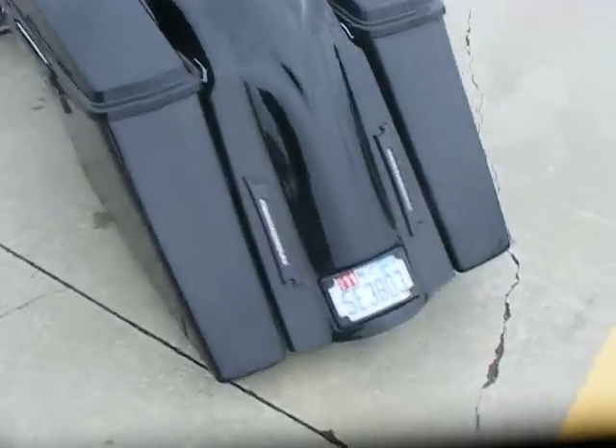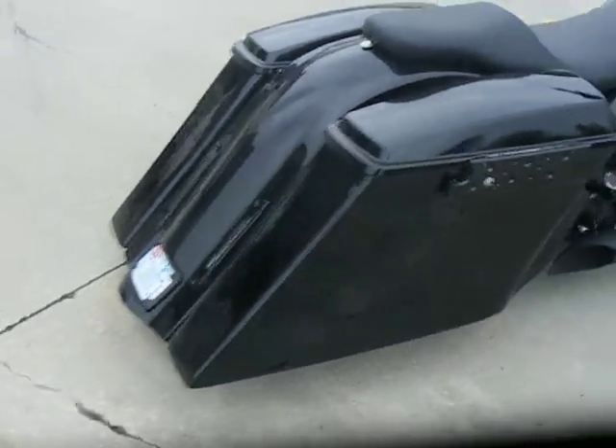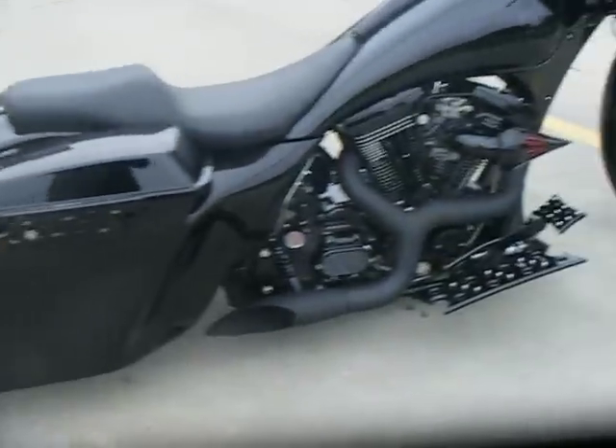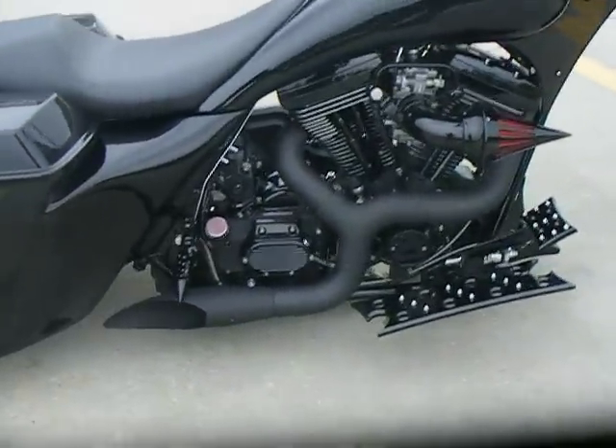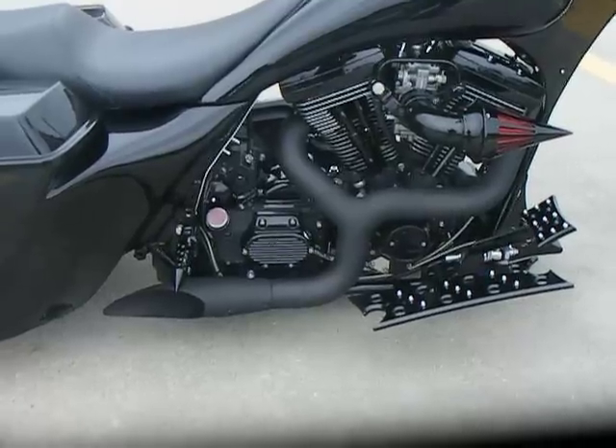Billet tail lights and tag frame. Custom two-up seat. A Prokovich two-into-one open line exhaust with a spike air cleaner. Again, everything was done in black on this side.